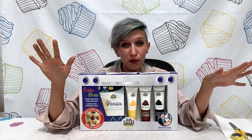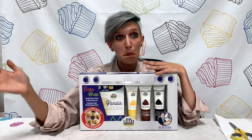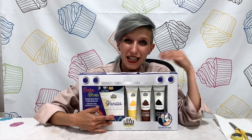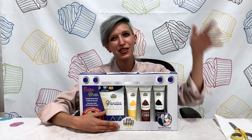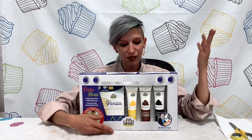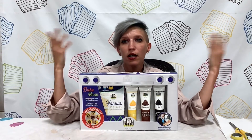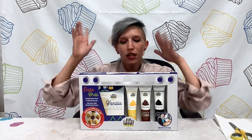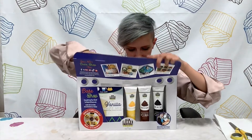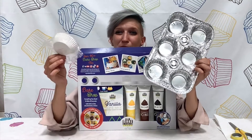There are a couple of things we need to go over before we get started. The first thing is that we need our cupcakes baked. Inside your box you have a box of cake mix, and on the back of the cake mix box are directions on how to bake your cupcakes. Just follow that along and you'll be fine. Inside your box is also a cupcake pan and some cupcake liners.